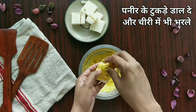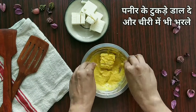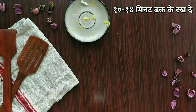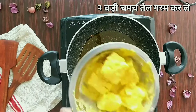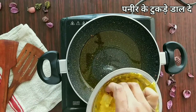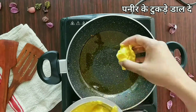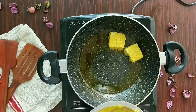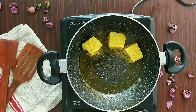Now we'll add in the paneer pieces and also put the marinade into the slits we've made. If you find this difficult, don't worry — you can just cut the paneer into smaller pieces and put it in the marinade without making slits. Set this aside for 10 to 15 minutes. After that, heat about two tablespoons of oil and add the paneer pieces in.